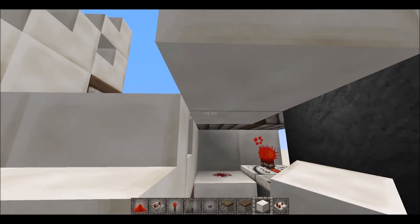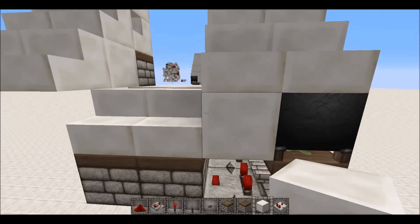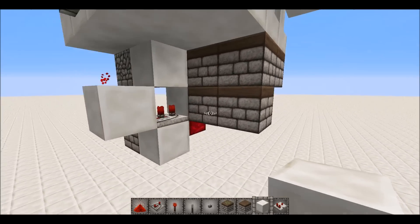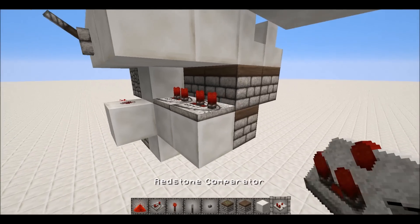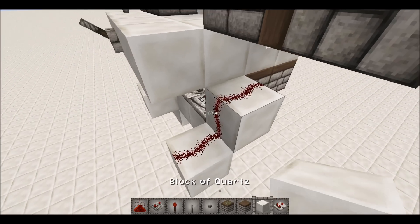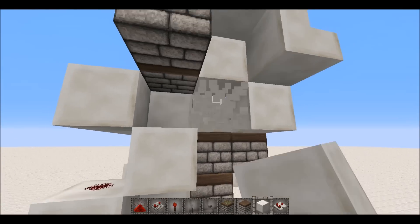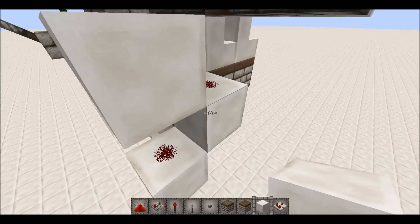You can put blocks right there and it won't affect anything, and you won't actually see any redstone — that's another bonus. The only downside is that it's horribly out of sync, which is a real pain, but I can't do anything about it because of the way I've wired it. What I'm doing now is making the same sort of stuff on this side, just mirrored.